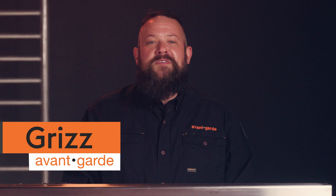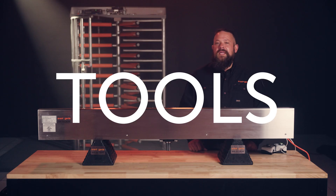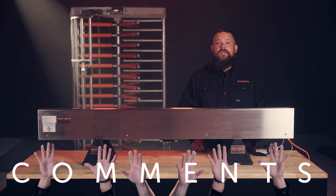I'm Grizz with the Turnstyle Crew here at Avant-Garde. We bring you the best tips, tools, and products to keep your organization secure and up and running. If you find this video helpful, hit the like button and subscribe to our channel to learn more. We also love hearing your suggestions and questions in the comments.